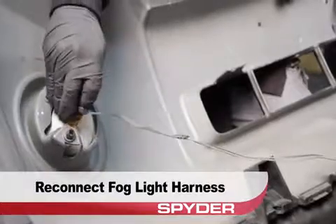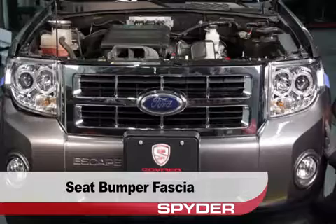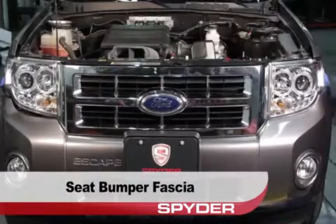Reconnect the fog light harness. Now seat the front bumper fascia, being sure to clip the edges fully into their retainers.